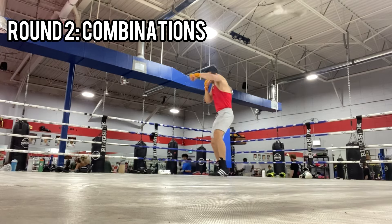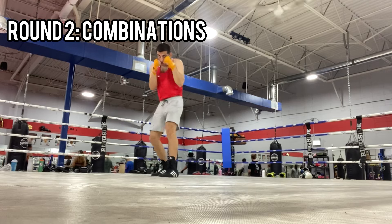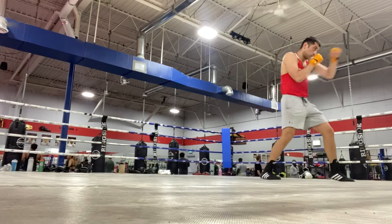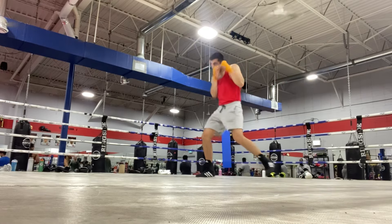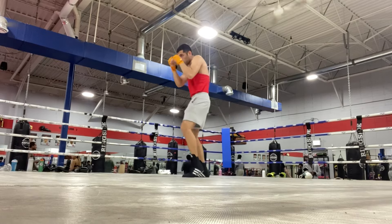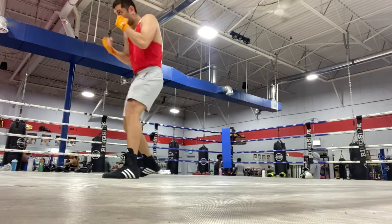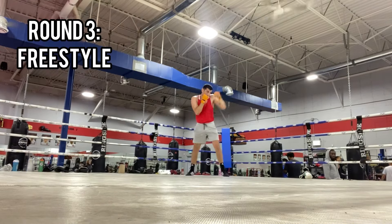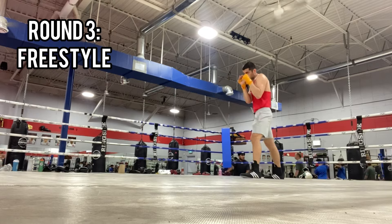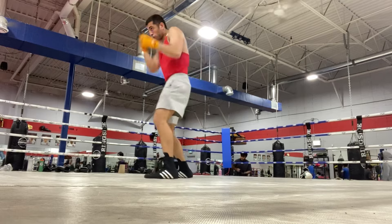Second round, we're going to work on some combination punches. You want to shadow box with a purpose. A good thing to do is write down what you're going to work on before the round — make sure you plan your workout so you know what to do. Don't just blindly go into the gym and start doing random stuff.